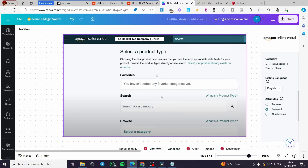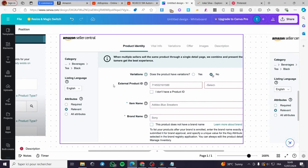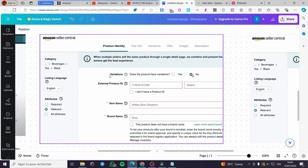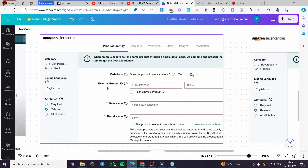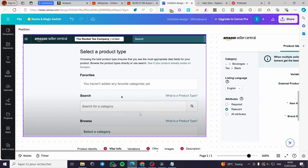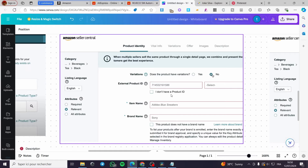When you click 'Add Product', you'll set the product type, search category, and browse category. Under product identity, set variations — in this case, three variations. You can also enter an external product ID, which can be random or auto-generated. If a similar product already exists on Amazon, you can copy its product identity, vital info, and variation details. Otherwise, if it's a new product, create it from scratch.